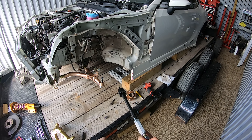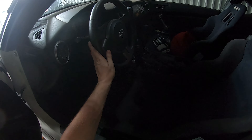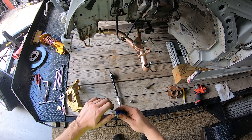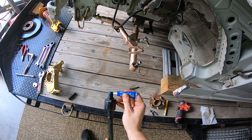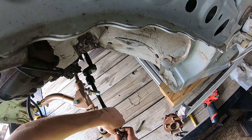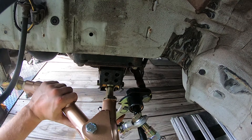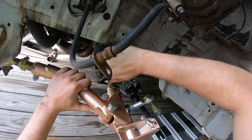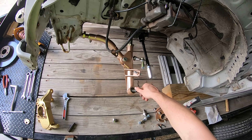Do your own measurements before you cut anything because my car might be different than yours. To get the tie rod on I'm going to spin the wheel all the way to the right so that piece sticks all the way out. I'm also going to put some blue Loctite on here to prevent it from coming loose from vibration. To tighten them up I'll take an adjustable wrench — it can be a little tricky at a weird angle, but you should be able to get it on there and get it nice and tight.